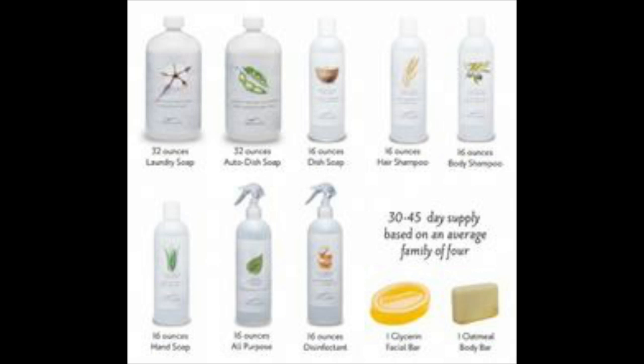Hi guys, I am here today to give you an unboxing of my Pure and Gentle e-concentrate products from pureandgentle.com. I'm not being paid for this — this is not a sponsorship for their company or their products. It's basically what I have as a customer and I'm hoping I like it once I start using it.